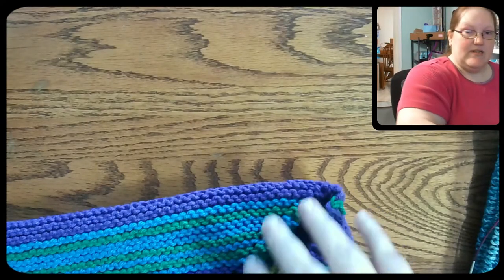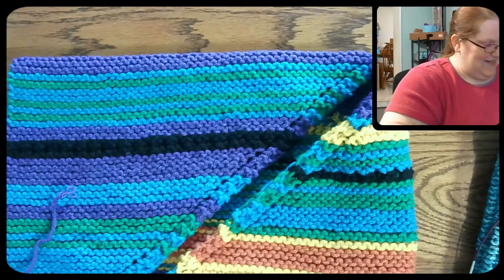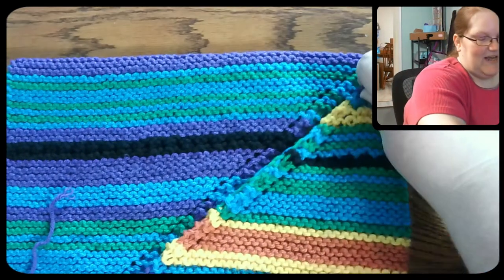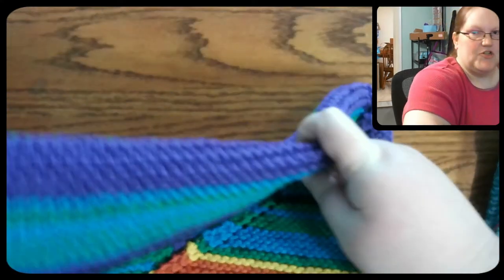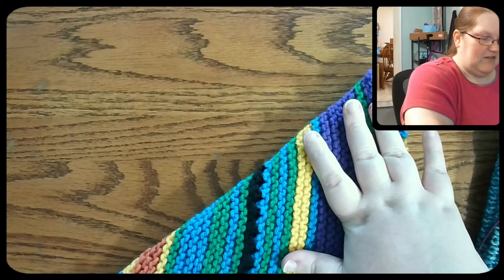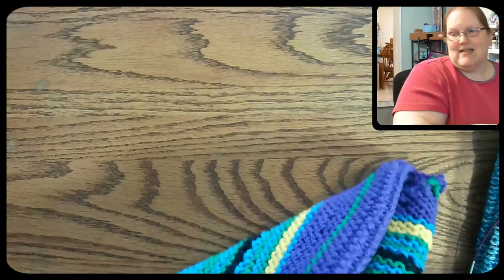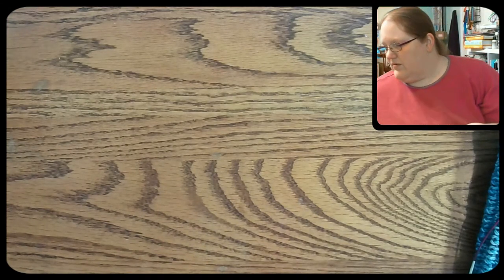I've also noticed that I can fold it into a nice little square at this point. I'm probably going to work on making this into a sort of poncho situation once it's finished, because it's going to be huge. I think it'll make a great jacket kind of situation.